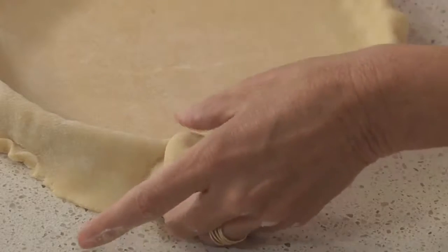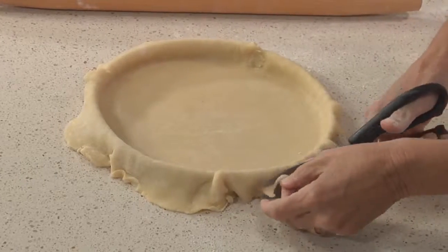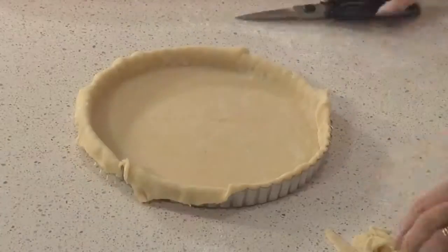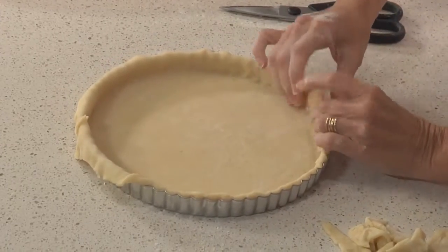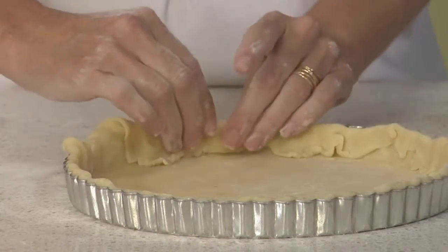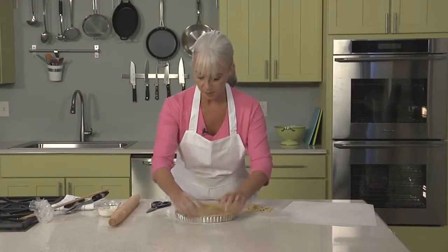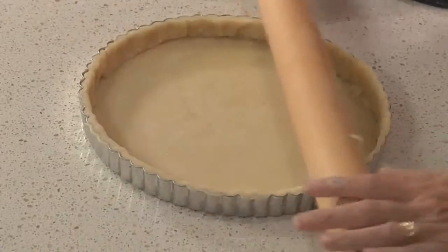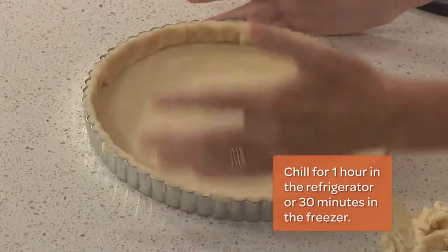At this point, we have two choices. We can take the rolling pin and roll it right over the top of the tart pan, which will cut off the excess dough, or you can trim off all but maybe a half an inch of dough using kitchen scissors or a small knife. Then fold it over and press it up against the sides — it makes it a little sturdier if you're putting in a heavy filling or a lot of fruit. As with American pie dough, it's best to use as little extra flour as possible. Press around and against to make sure it's all the way up to the top for a nice polished finish. Now the tart is ready to go into the refrigerator or freezer to chill until firm, then it's ready to bake.